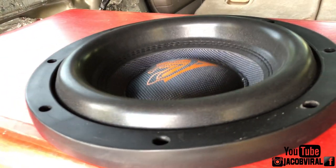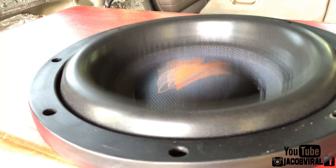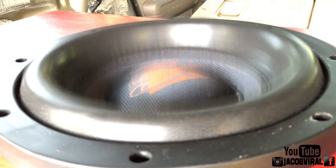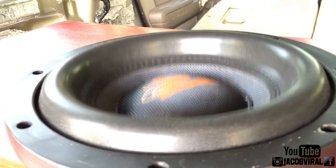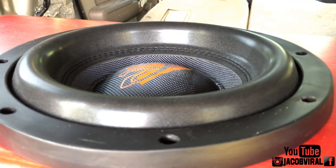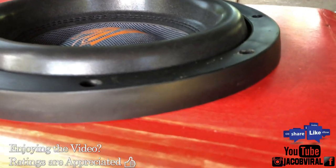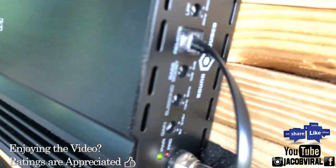All I'm doing is moving the subsonic knob. I noticed the excursion is a lot less with that — it didn't bottom out with the subsonic all the way off, so I know I'm protected at that volume level.